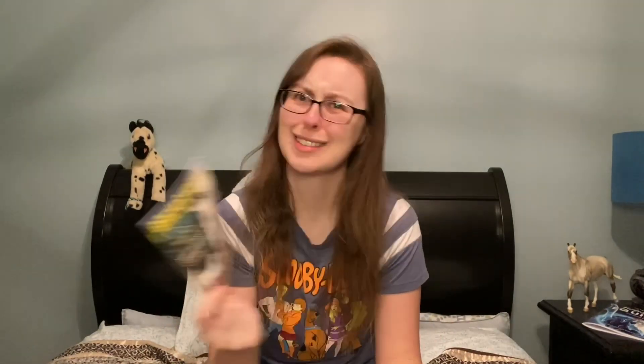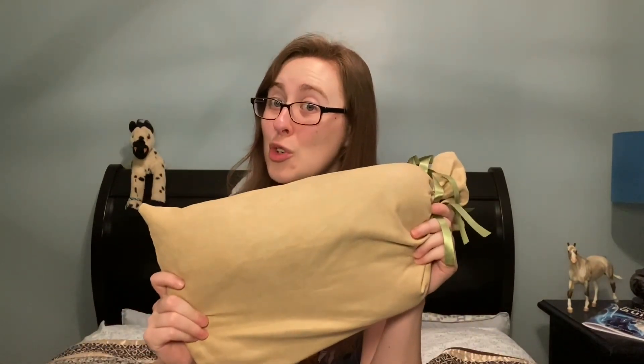We get a Breyer catalog. COA, which I'm not taking out yet because I'm unsure whether or not I'm keeping this one OF. And then I'm going to go ahead and switch camera angles and show you the pony.